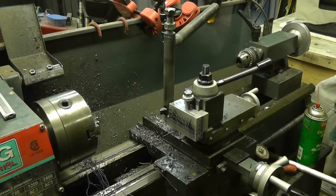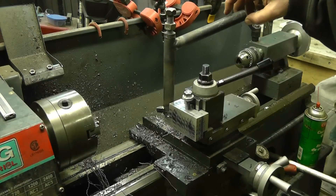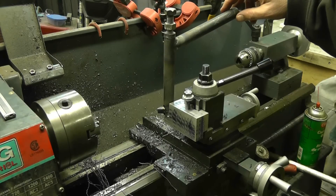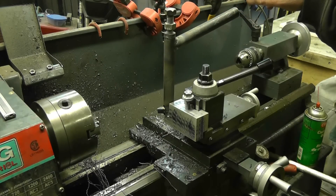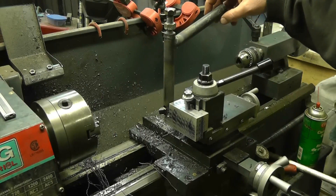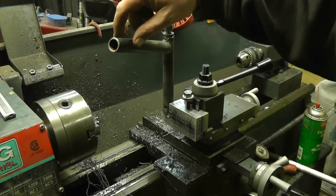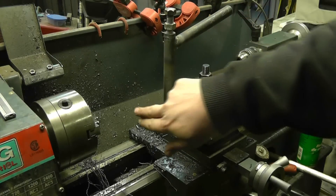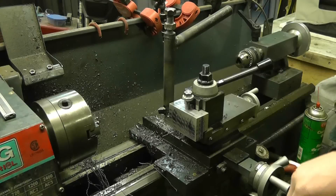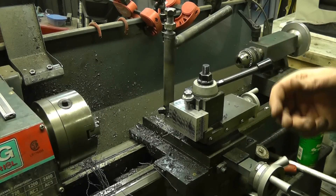So there you go guys. This one here, I can actually cut a fairly small internal radius on something. Now, what I have to do is I have to actually shorten up this tool bit because you can see right there it's almost sticking out of the back of it. And then I can bring it in as close to the lathe, so I can cut a little bit.